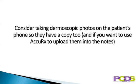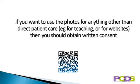Consider taking dermoscopic photos on the patient's phone so they have a copy too, and if you want to use Acurix to upload them into the notes. If you want to use the photos for anything other than direct patient care — for example for teaching or for websites — then you should obtain written consent. The QR code below takes you to a suggested consent form you could use.